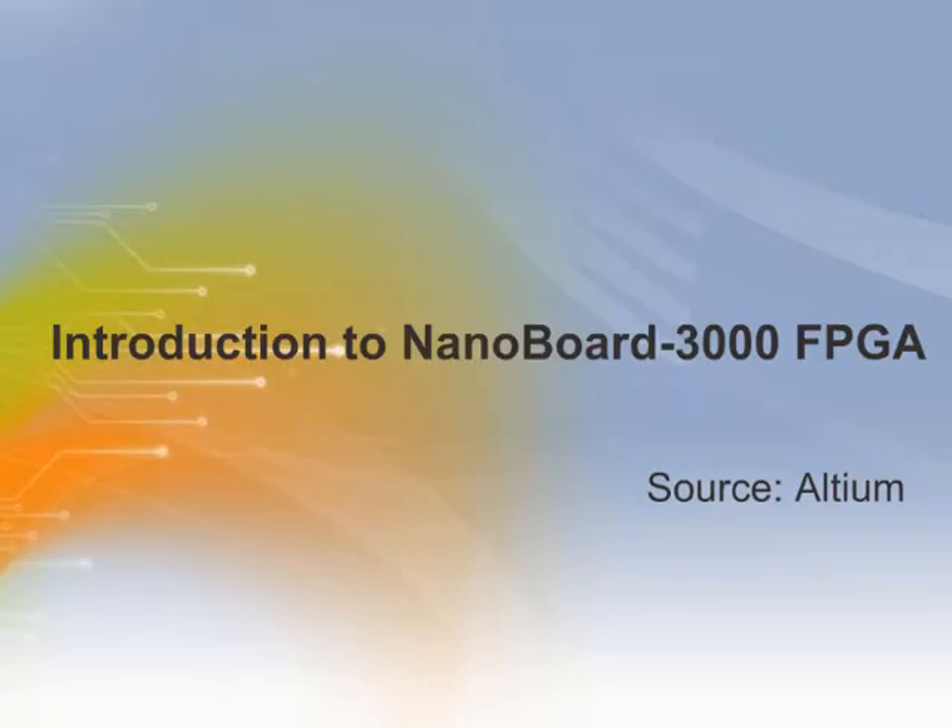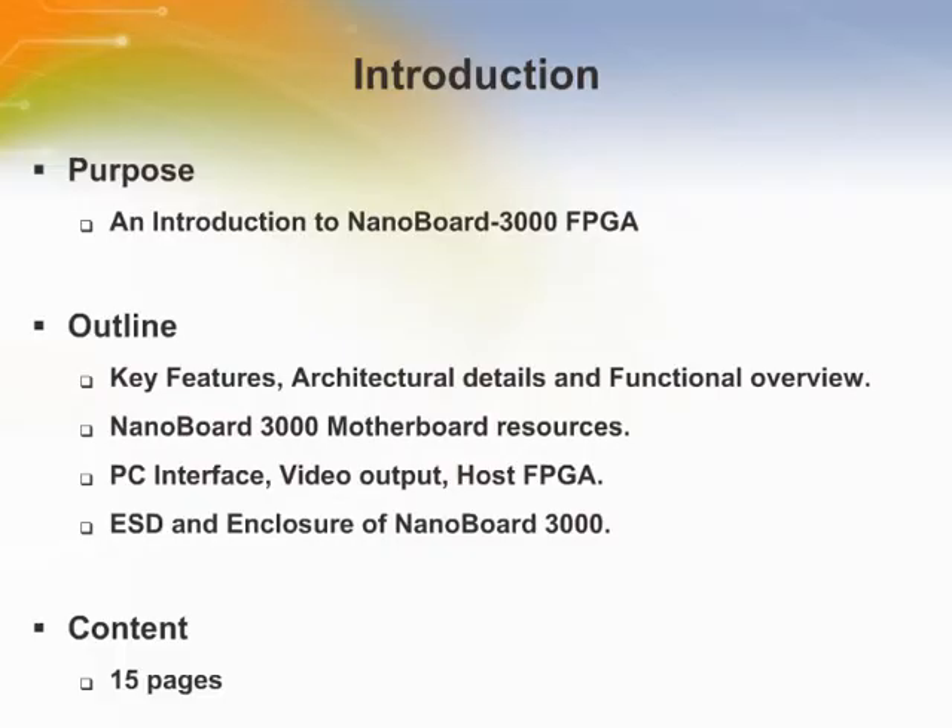This is an introduction to the Altium NanoBoard 3000 FPGA. Welcome to the training module on the Altium NanoBoard 3000 FPGA. Here we discuss the key features, architectural details, and give a functional overview of the device.